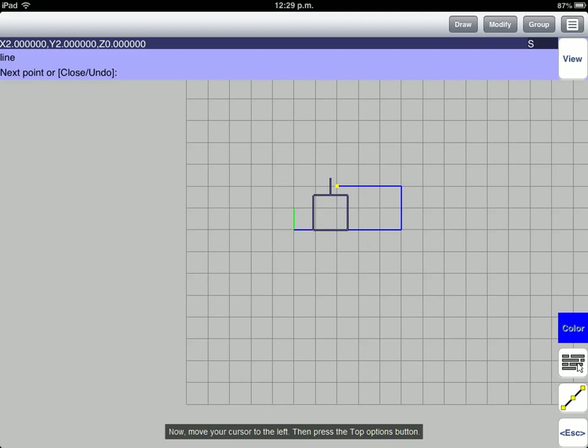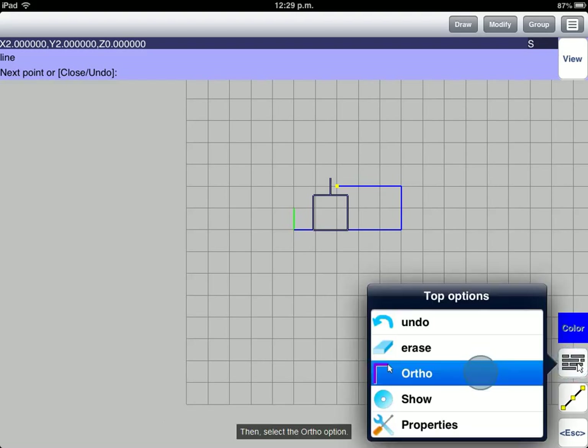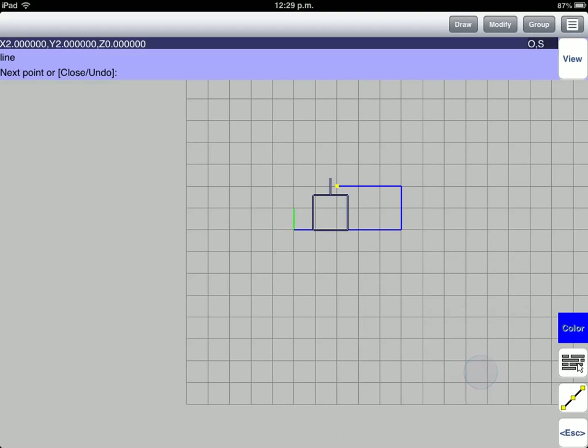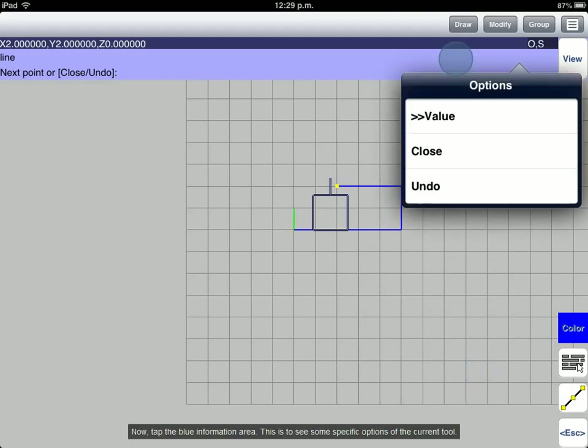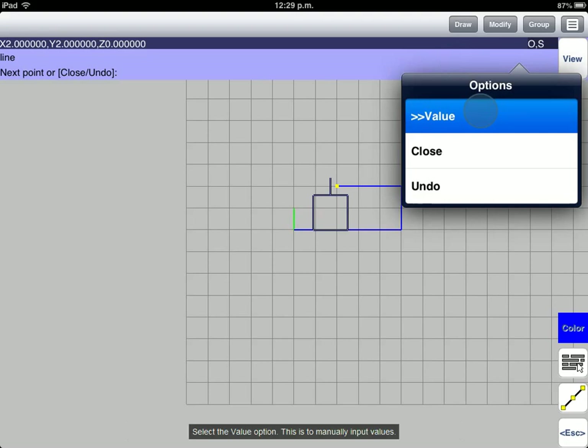Now, move your cursor to the left. Then press the Top Options button and select the Ortho fill option. Now, tap the blue Information area to see some specific options of the current tool. Select the Value option to manually input values.